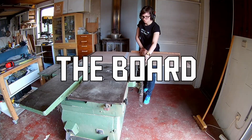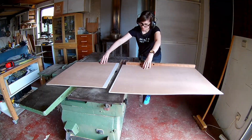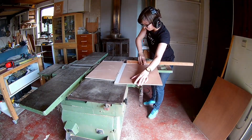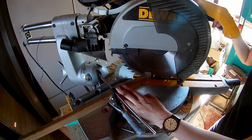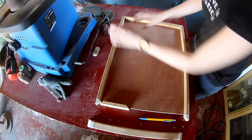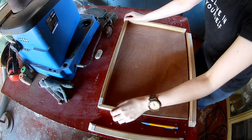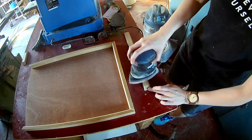Cut the board down to the right dimension. Make a mitered frame for the board. It's easier to sand the inside and the outside of the frame before you glue it all together.